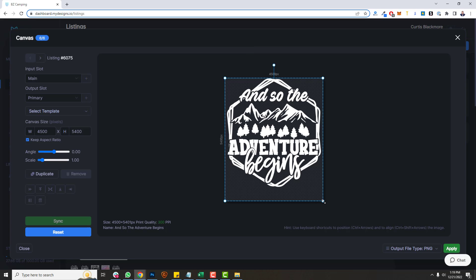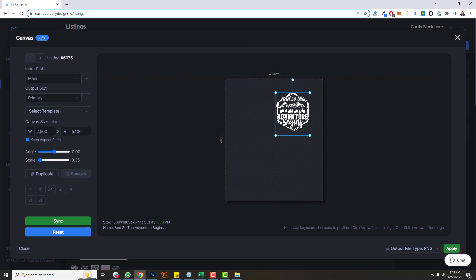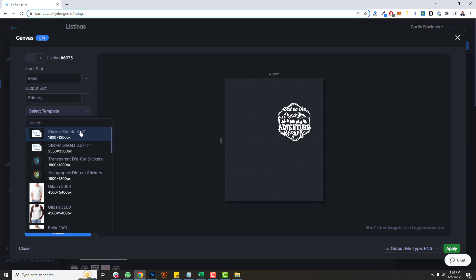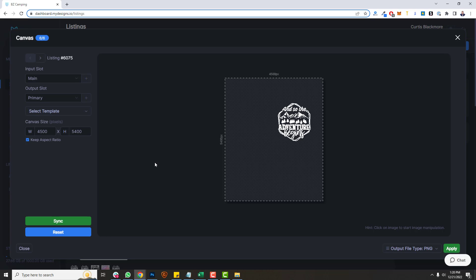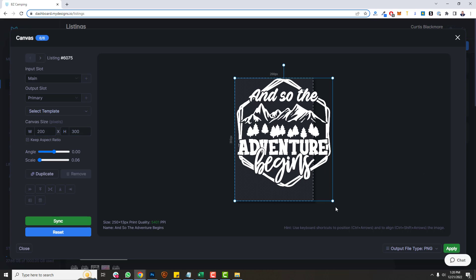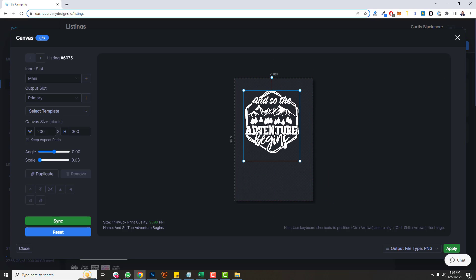From here I can actually resize these designs and move them around on this blank canvas, which is perfect for t-shirts and the clothing we support, because it's 4,500 by 5,400 pixels. We have templates too — the sticker sheets, the six by four inch sticker sheet, the 8.5 by 11 inch sticker sheet, and our other stickers. This template system is going to include every single product we add to My Designs. And if you want custom dimensions, you can just come over here — for instance, I'll turn Keep Aspect Ratio off, do 2,000 by 3,000, and create the exact blank canvas you need for anything.